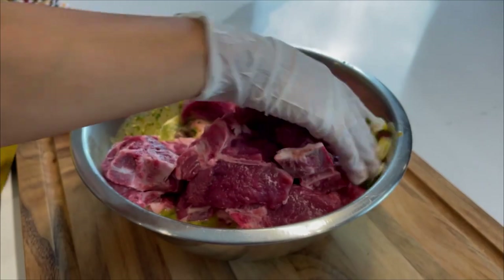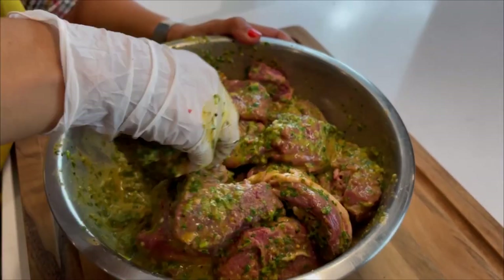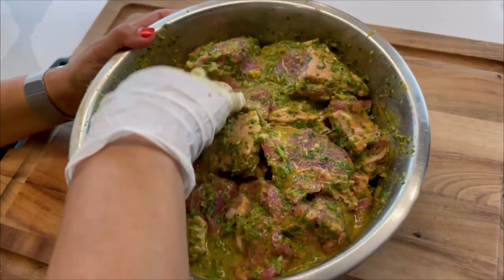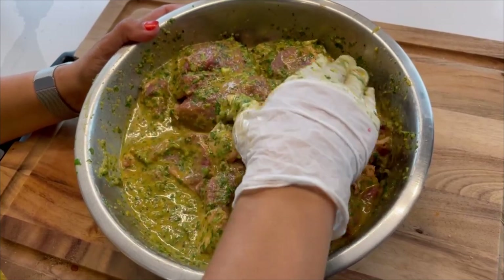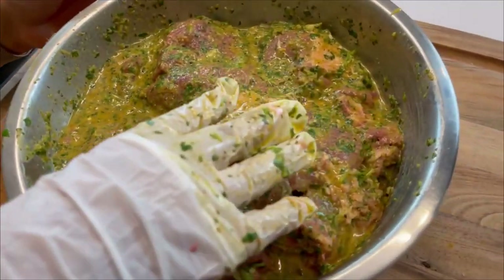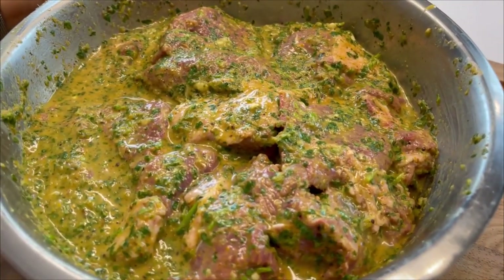I put on a glove so that I could be hygienic — also it's kind of gross to touch it. Actually, it doesn't bother me. You want all of this good marinade all over this meat — really work that in there. In the morning I'm going to mix it around again so that the stuff on the bottom gets to the top, then cover it and put it back in the fridge. Then I'm going to take it out an hour before I'm ready to put it on a skewer.